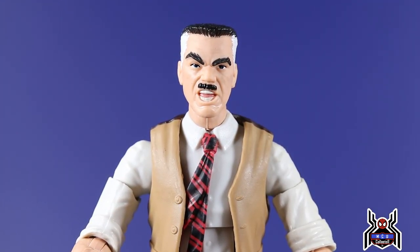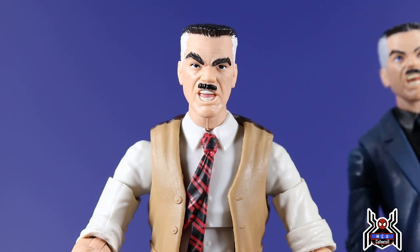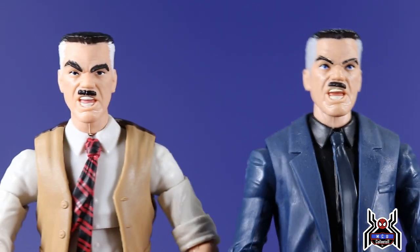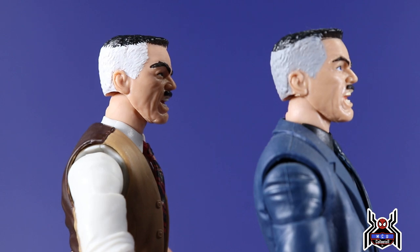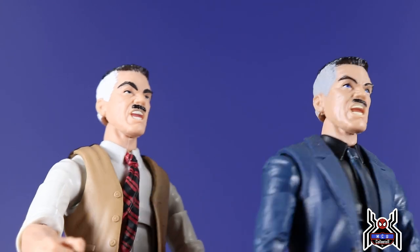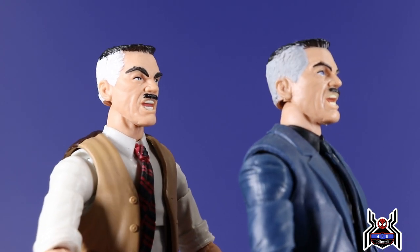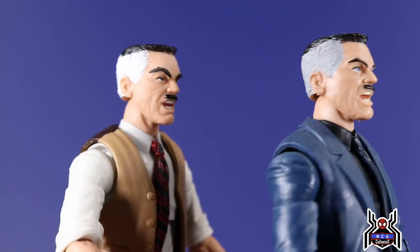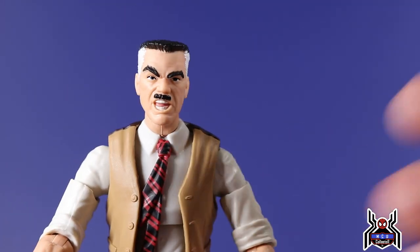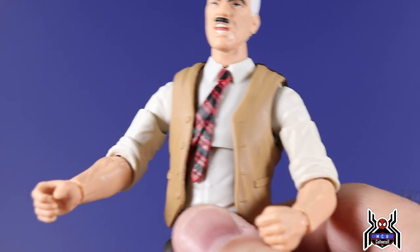For the up-close look at J. Jonah Jameson — this is in fact the same head sculpt we got previously in the Rhino Build-A-Figure wave. A couple of differences: his eyes aren't nearly as bright blue, we have white hair instead of gray on the new one, and his eyebrows are much, much bushier. We also get more of a matte finish as opposed to the shiny plastic pink Hasbro used to use. The new one definitely has an overall better look — and it's something he would have actually worn, instead of the blue suit which didn't really make sense.